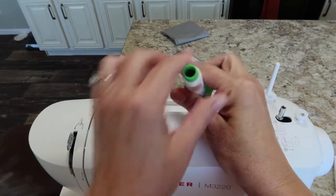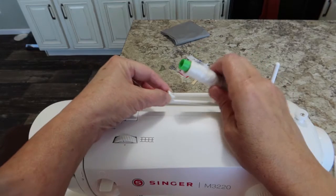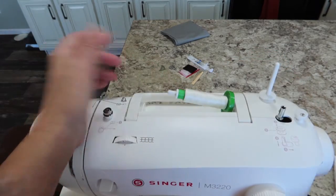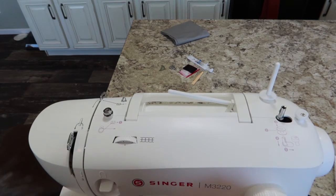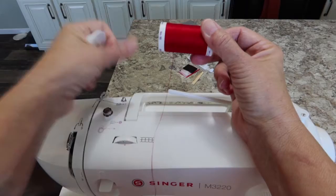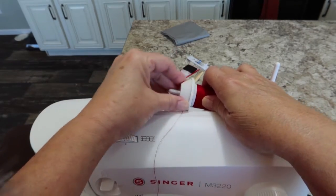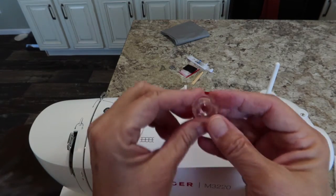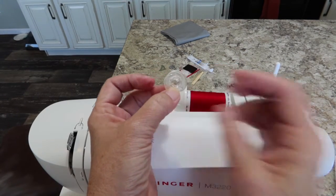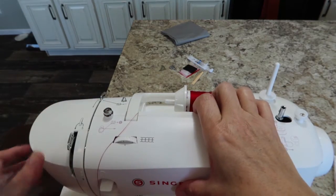Depending on the size of the end of your spool, you have two different spool holders. This size spool will use the large thread holder, whereas a smaller spool would use the little one. When you put it on the holder, you just slip it on there and it holds your thread steady. Since white thread doesn't show up well on camera, I'm going to go with the larger red spool. My thread is coming off of the back, coming over and off the back. Now let's get one of your bobbins. This little bobbin has a hole in it right here — that's where we're going to thread it.